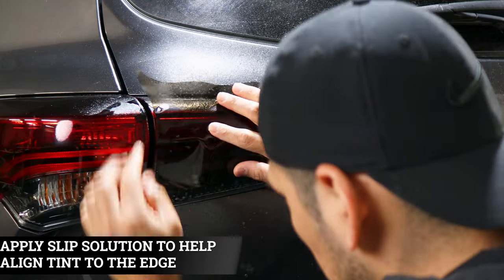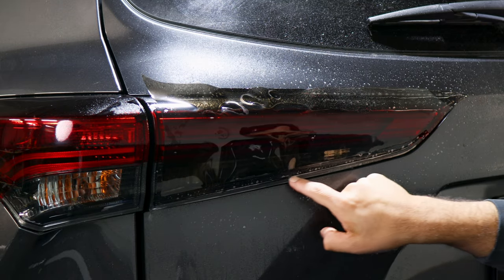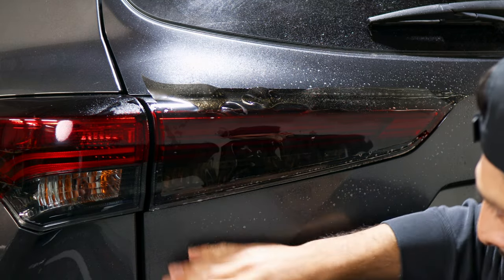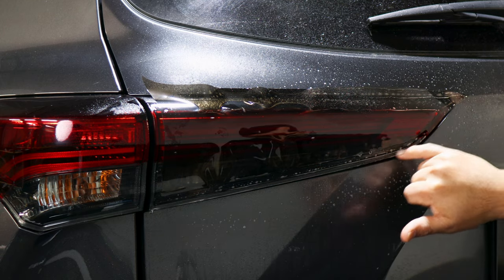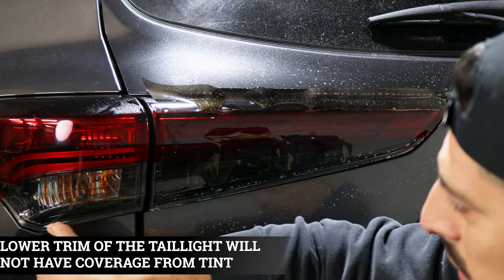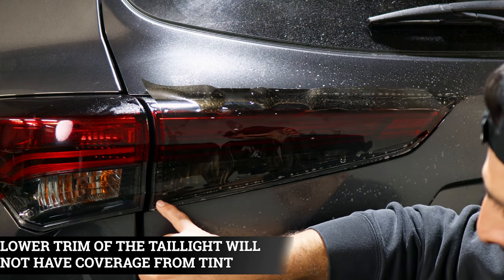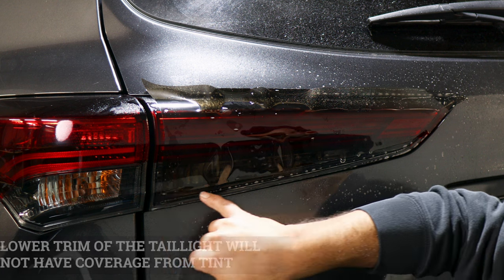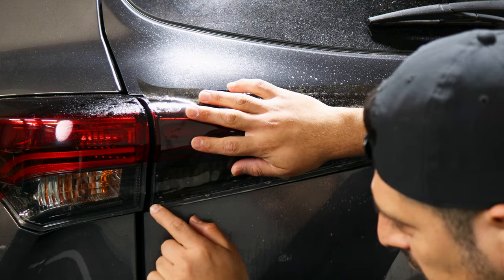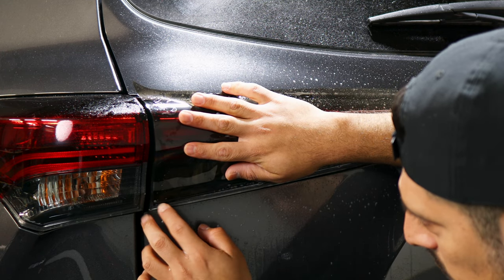We want to start on this end first. With the Highlander taillights, you'll notice there's a cutout or design that the taillight has. For both lenses on each side, the bottom piece will not be covered due to the curve. The tint will only cover up to where the curve starts. When installing, we're going to start by aligning it to this edge first.